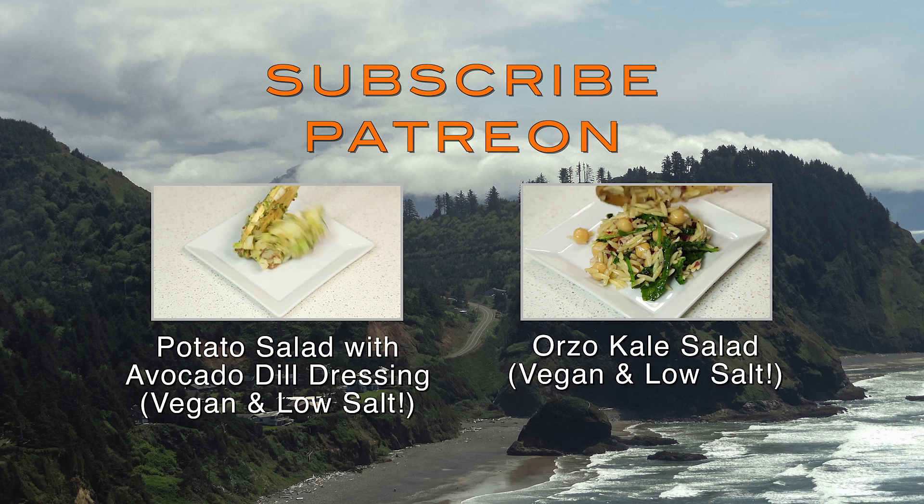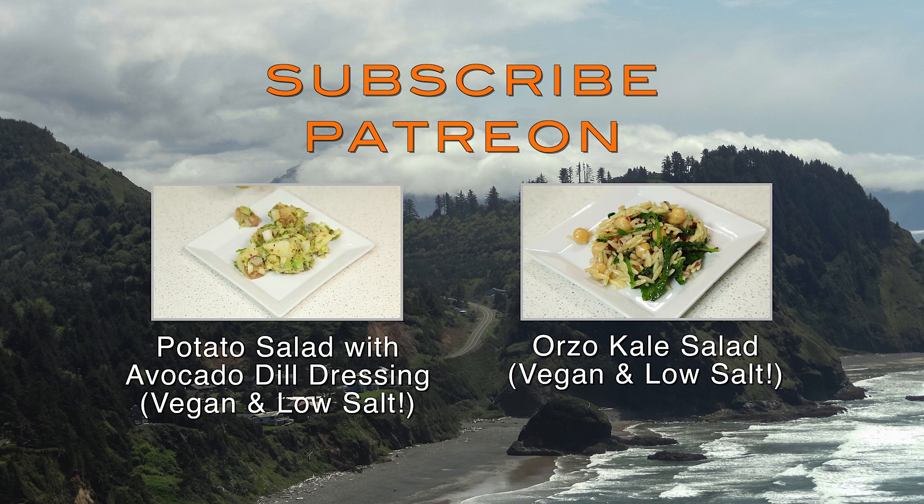We hope you enjoyed our video. If you did, please subscribe, or click on the Patreon link below, or you can click on the videos from last week. Bye!